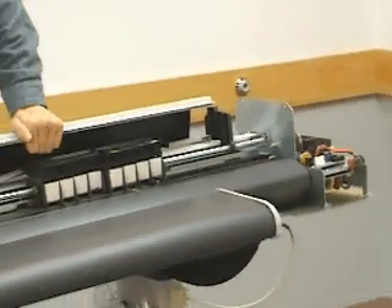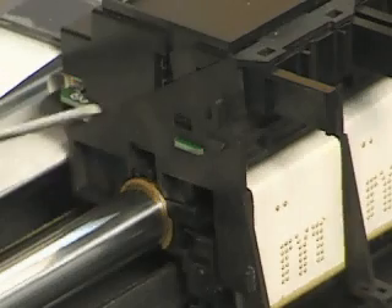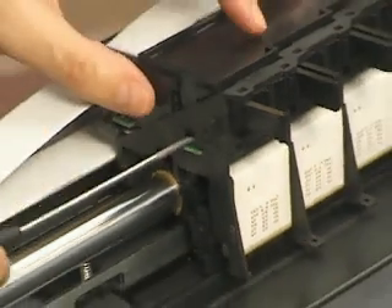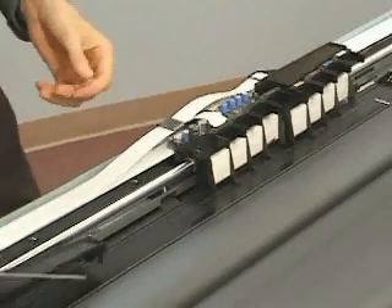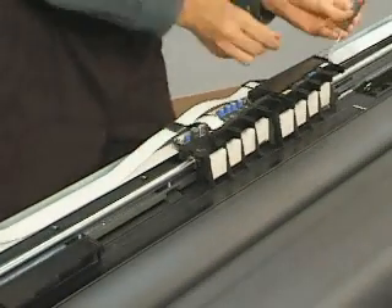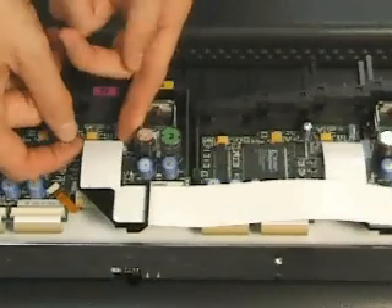Remove the rear cover by lifting up and pulling away from the Y-arm assembly. Disconnect the two carriage electronic covers by pressing in on the inner tabs with a small tool. Disengage the trailing cables from the carriage ZIF connectors.